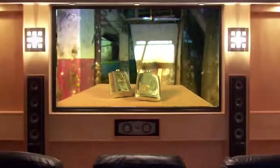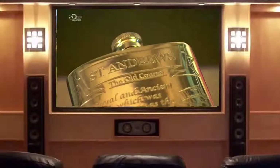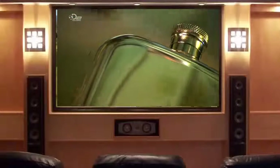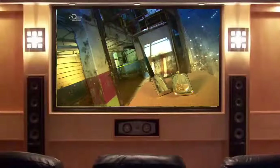Long before we all carried plastic water bottles, there was the hip flask. It was carried and concealed in a pocket. But unlike the water bottle or the earlier canteen, the flask was used for carrying a very different kind of refreshment — lashings of your favourite tipple.